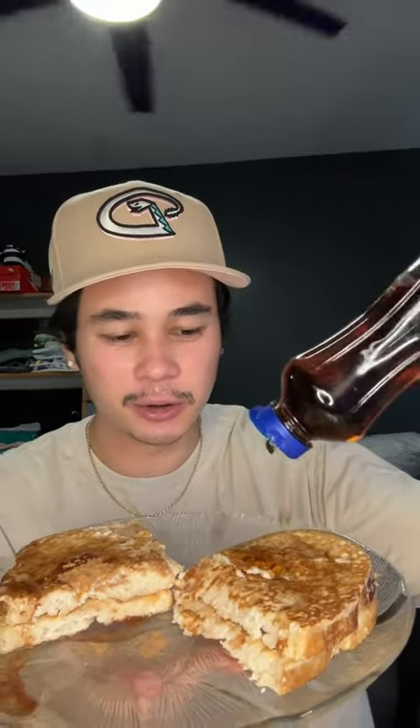It has 479 calories, 49 grams of protein. You could lower the calories if you use that like 49 calorie bread, or that 68 calorie bread — that super low calorie bread. But that bread tastes like dick, I'm not gonna lie to you.